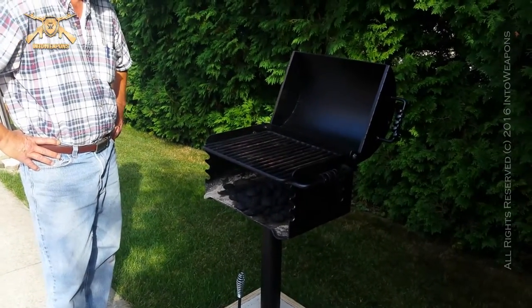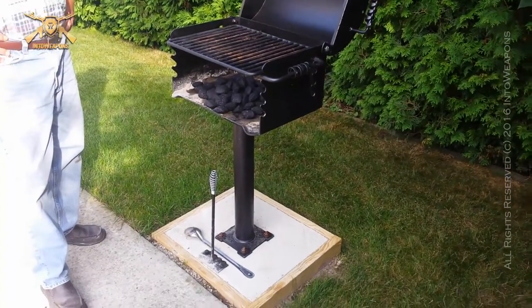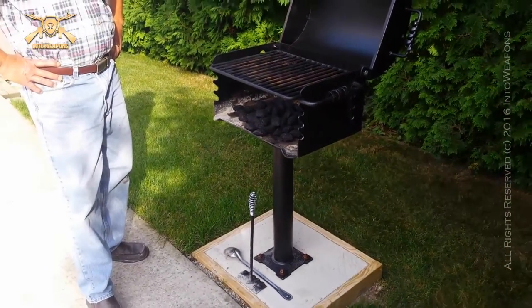It ran me around $360 or so with shipping — something like that, I can't remember quite exactly. So under $400, plus maybe a little bit of shipping on top of that.